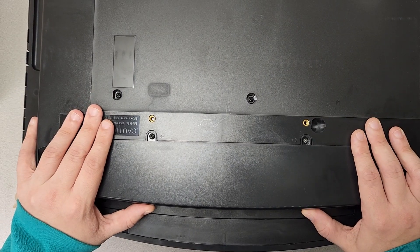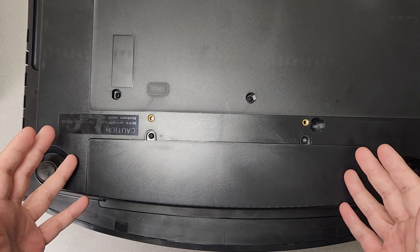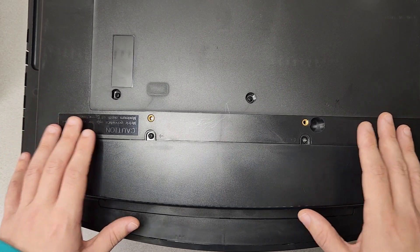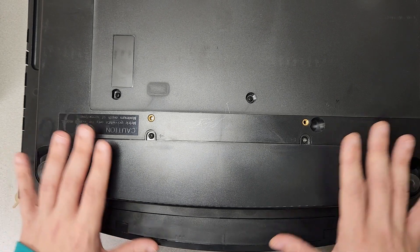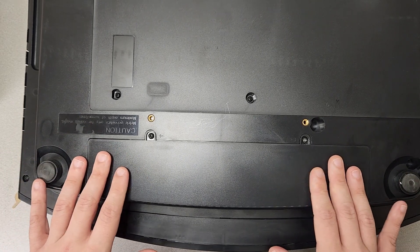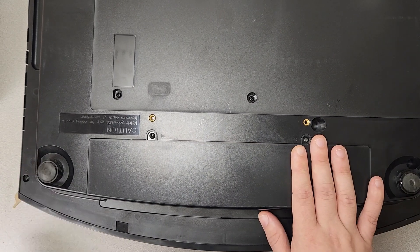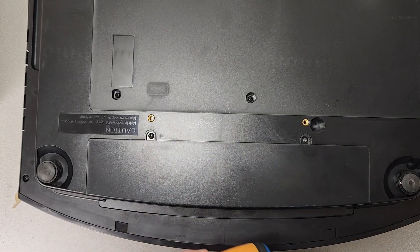The big thing about this maintenance hatch is that it has like three or four fans underneath it, and these fans are what help keep this projector cool. They're incredibly important fans, and most of the time something like this would have an air filter in front of it — these don't. These don't have an air filter at all. They're held in by two screws, so let's get these popped off and I'll show you what's inside.